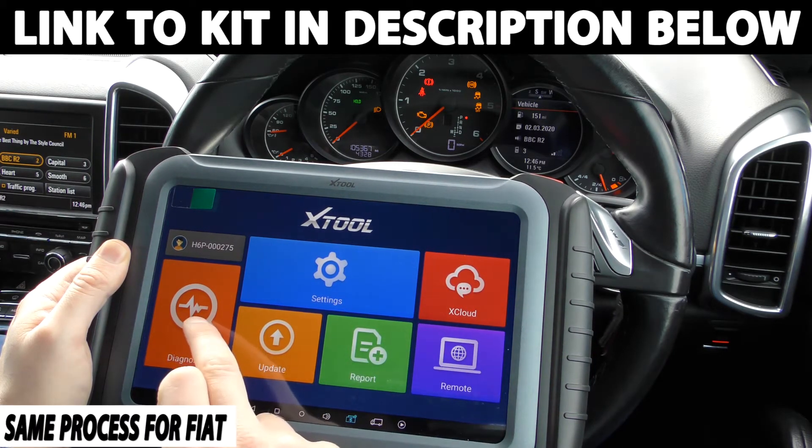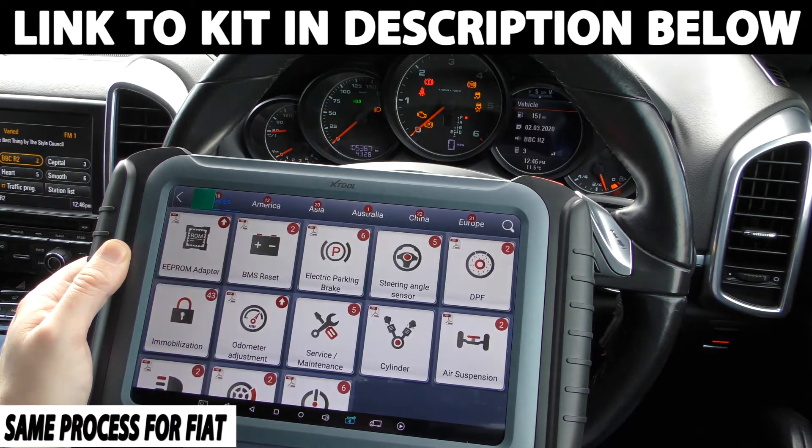So what we're going to do is — we have the tool plugged in — and we're going to click on to diagnosis and then we're going to click on to odometer adjustment.